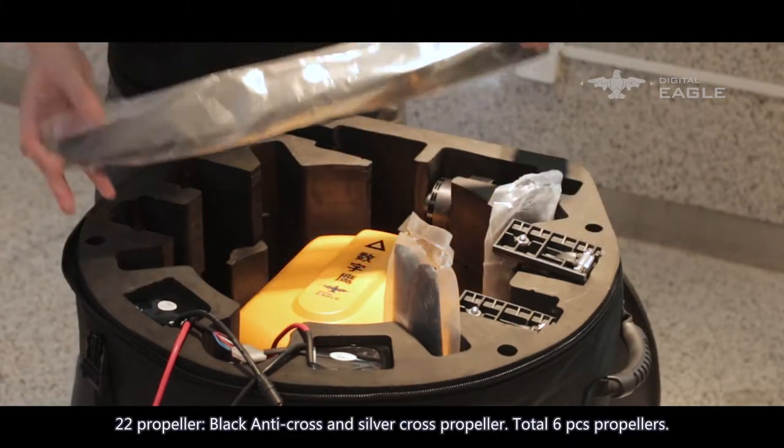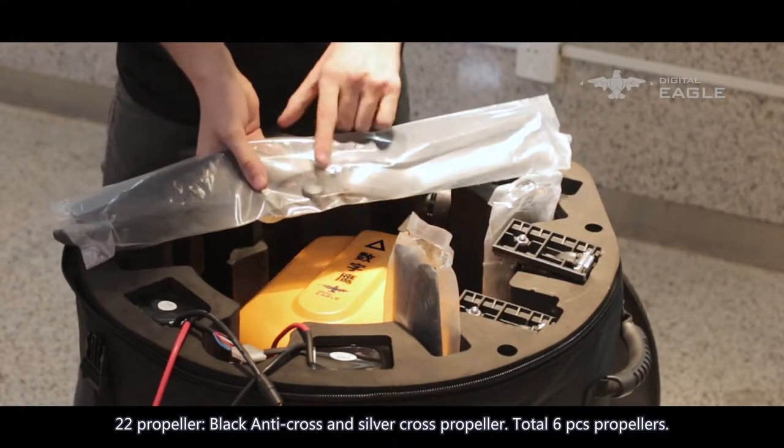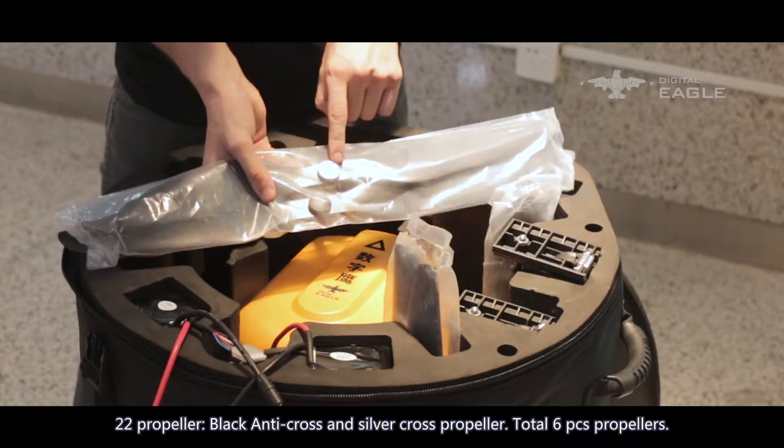22-inch propellers: black anti-cross and silver cross propellers, total six pieces.